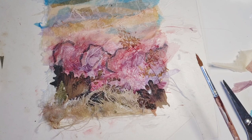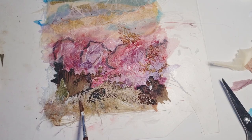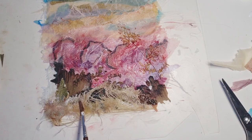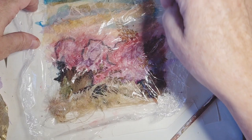I'm just going to prepare something to have a look at tomorrow. Just let this dry overnight with a sheet of food wrap — some sort of plastic at the top. There. And then we weight it down and wait for tomorrow.